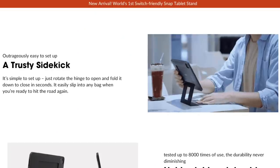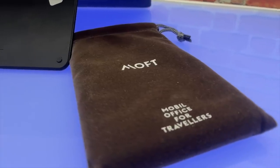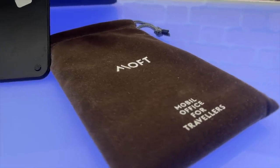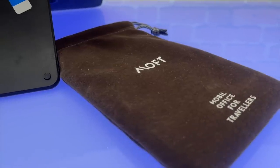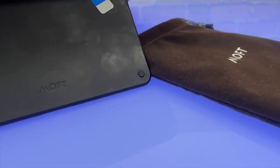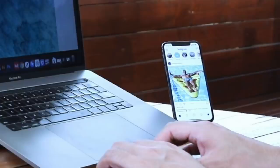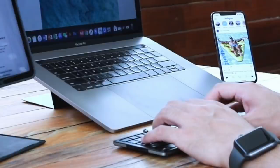Now Moft markets this entire thing as a travel accessory, specifically a mobile office for travelers — yes, mobile is spelled without an E, and travelers has an extra L in it. It's not entirely incorrect how they spelled it, but it does look visually odd on the bag. What is really odd is the photo on their website where they've got an iPad with a Moft Float, a MacBook Pro, and an iPhone — and the guy's not typing on the iPad or the MacBook, but on the Trifold case, which as we've just explained is terrible.